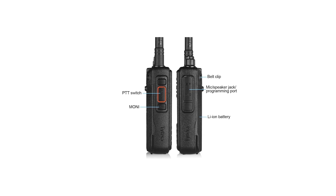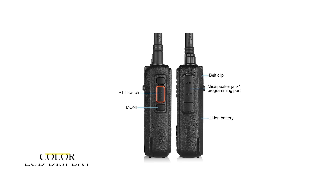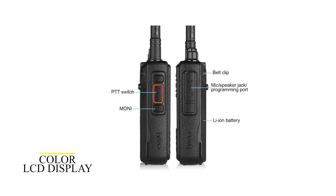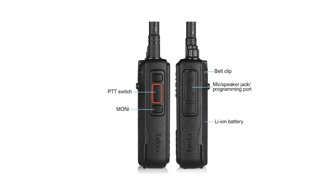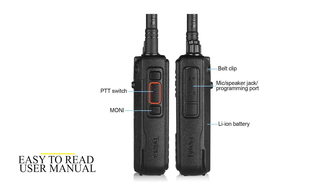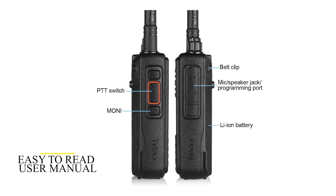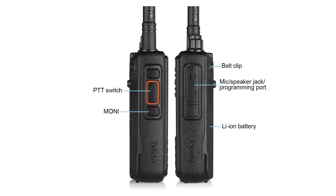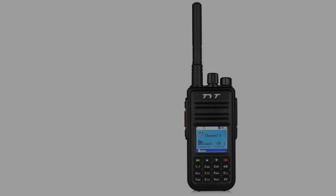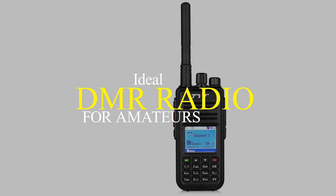For easy navigation and control, the radio has a color LCD display where you can see all the operations as you feed them in. To make your work easier, the radio comes with an easy-to-read user manual you can reference whenever in doubt. The TYT MD-380 is really simple to use. One issue, though, is that USB programming is not supported on Mac computers. Overall, it's the ideal DMR radio for amateurs.